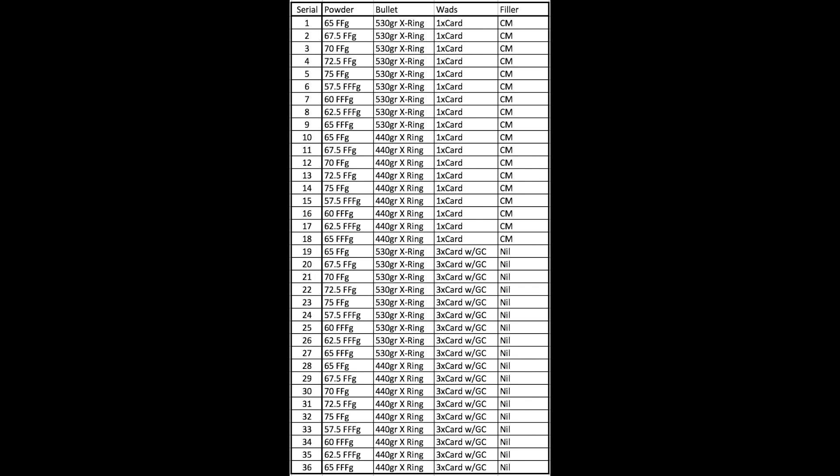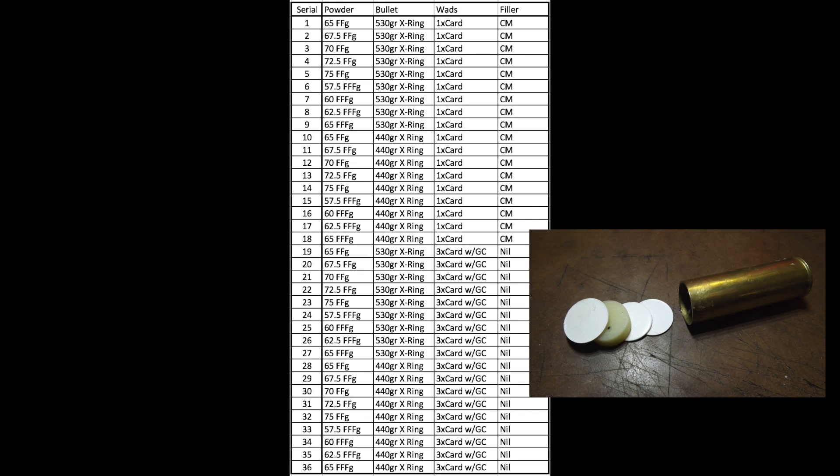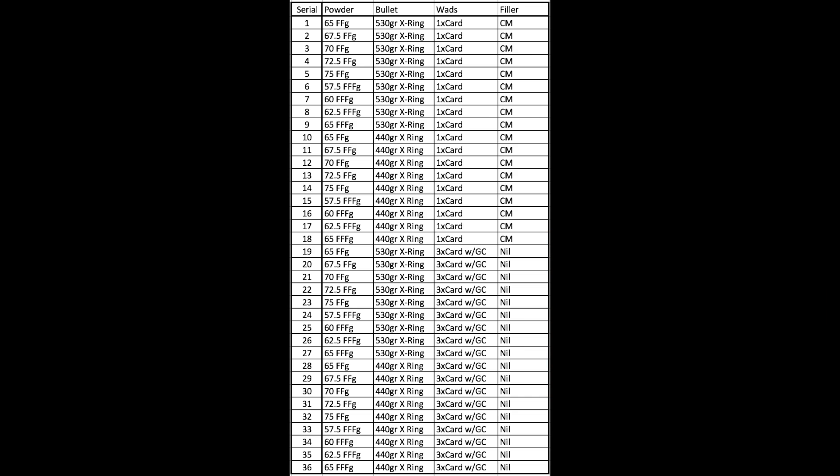To this we add a different combination of wads and fillers. The example I'm using here is what was discussed earlier: 3 card wads and a grease cookie, with no filler. But it's also important to realize that this could represent any combination of wads or fillers that you decide on. As you can see, by doing this and still wanting to remain comprehensive, this yields a total of 36 groups that need to be shot.